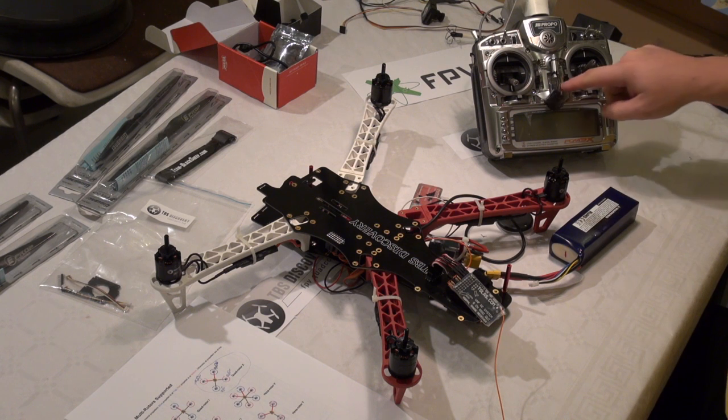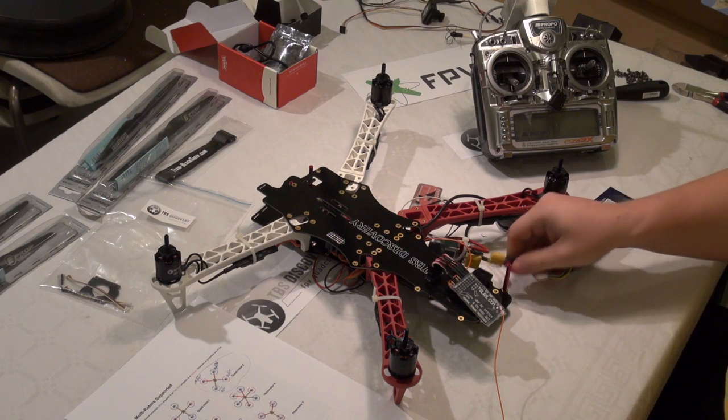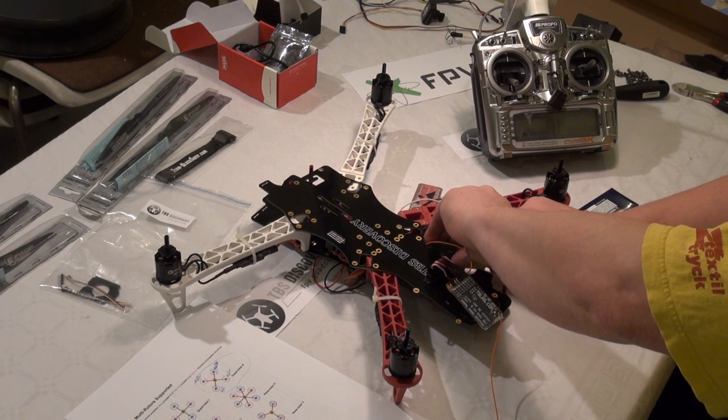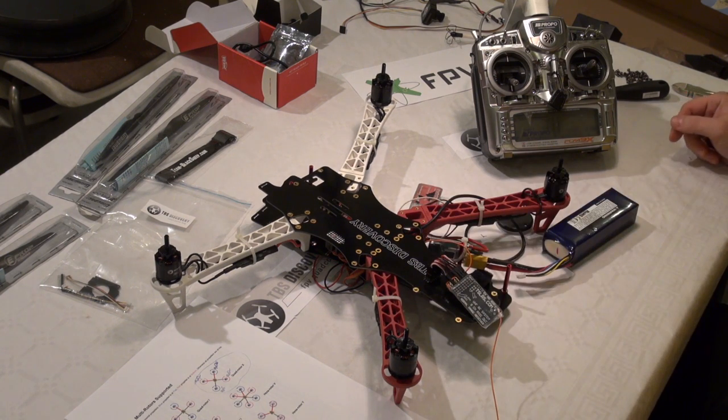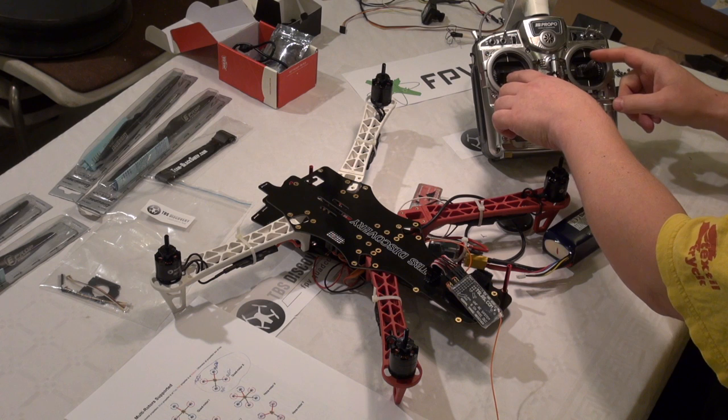I start my transmitter and connect the LiPo and wait for the controller to load up. And we are online. I am starting the engines.